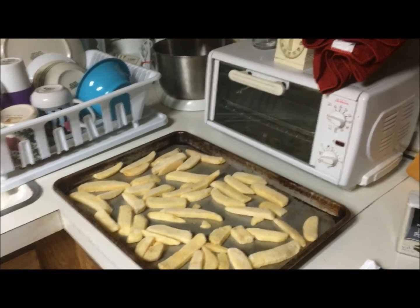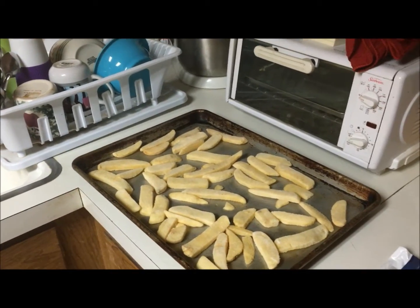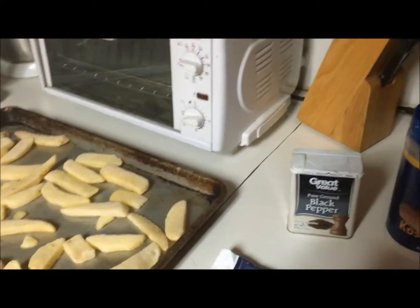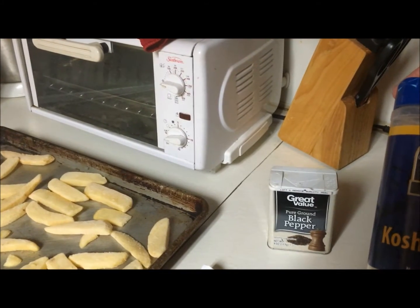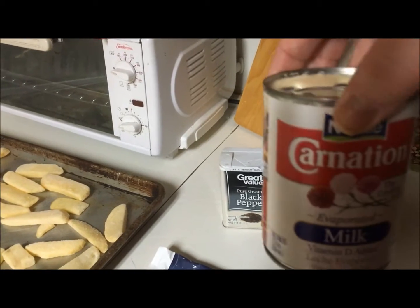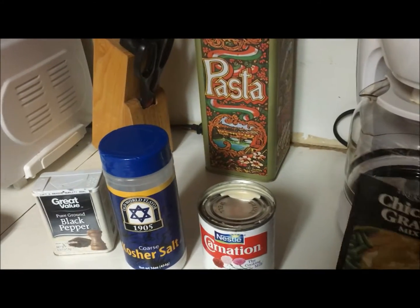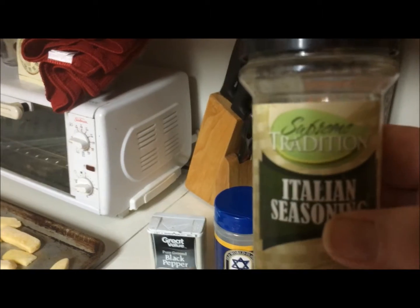Hey guys, it's Nona and I'm back with another Dollar Tree recipe. Most of these products are either from the Dollar Tree or can be purchased at the Dollar Tree. The first thing I got is TJ's Farm Select steak cut fries, spread on a baking sheet. I have some Great Value black pepper from Walmart, but you can get black pepper at Dollar Tree. I got Old World Tradition coarse salt, a can of Nestle Carnation evaporated milk — you can get another brand of evaporated milk at the Dollar Tree — and a Spice Treasures chicken gravy mix from Dollar General, but you can get gravy mixes at the Dollar Tree, and a bottle of Select Supreme Tradition Italian seasoning.